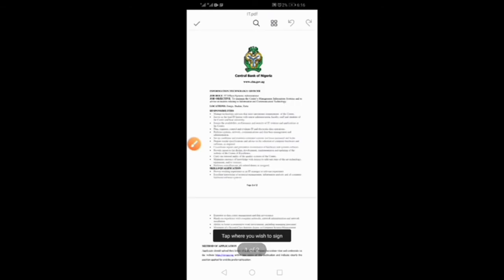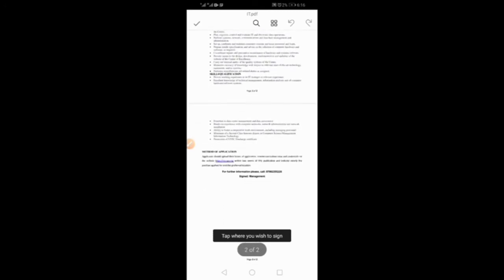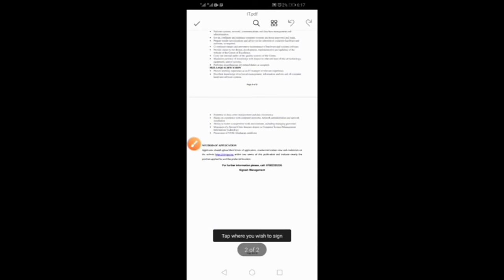It will open. You can see it — it's a two-page document. Take note of this: tap where you wish to sign. This is very important — any place you wish to place your signature in this document, you tap there.